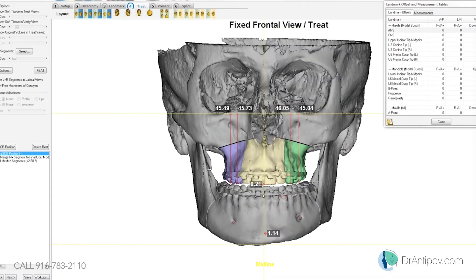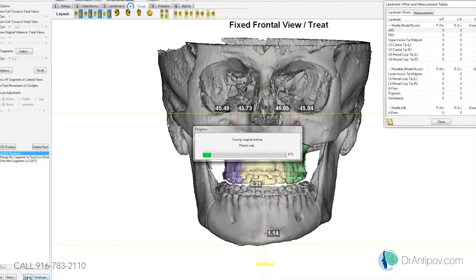We have one patient to go over today. He's set up with the three-piece LeFort. We were planning on doing sagittal splits as well — a double jaw surgery. He wants both jaws enhanced.